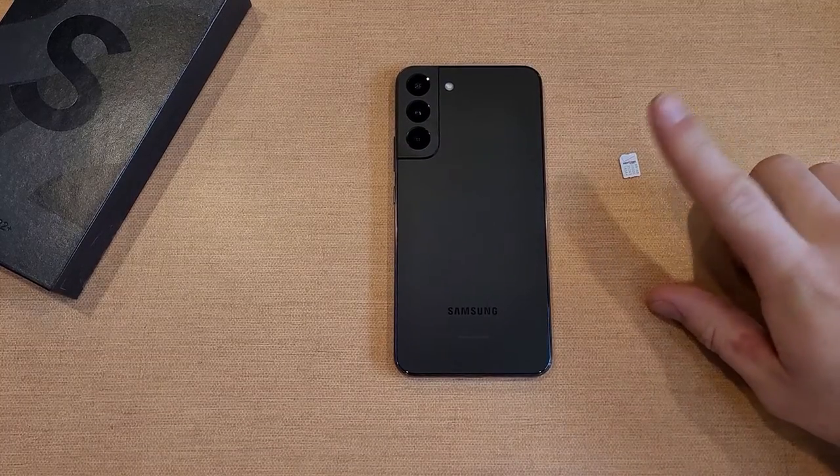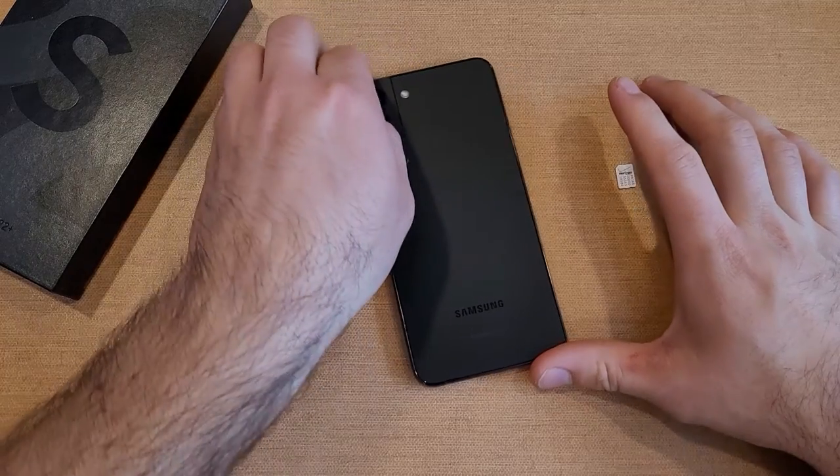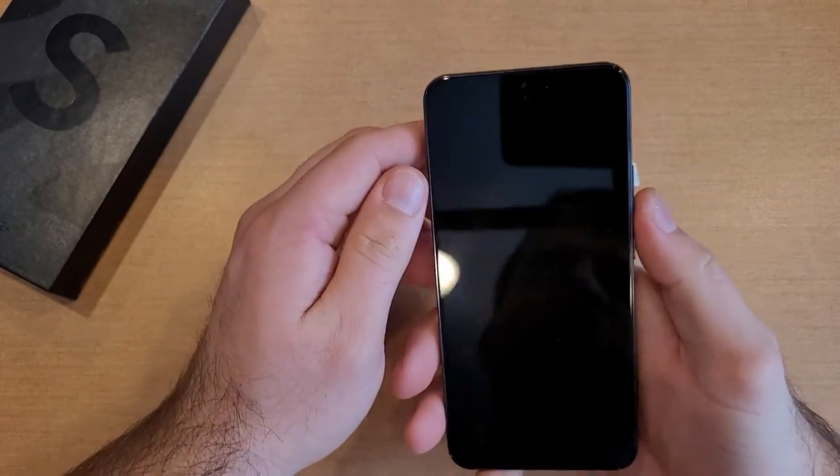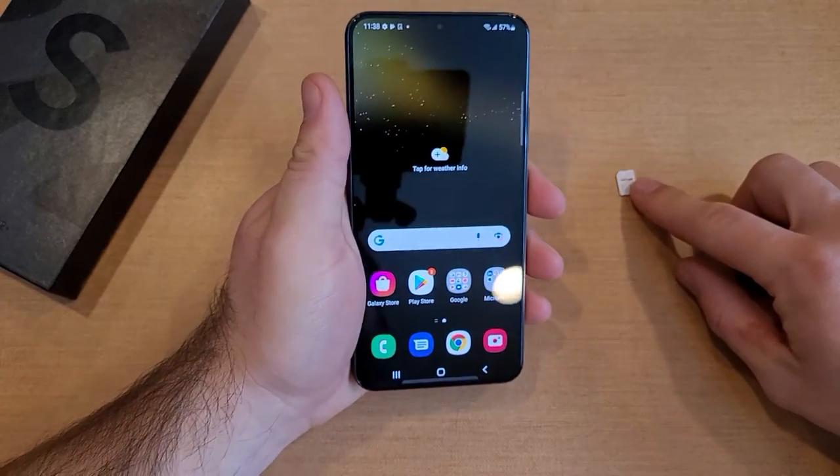How to insert and eject your SIM card on the Samsung Galaxy S22 and Samsung Galaxy S22 Plus. Welcome to one of How to Smartphones' tutorial videos. In this video I'll be showing you guys how to insert and eject that SIM card.